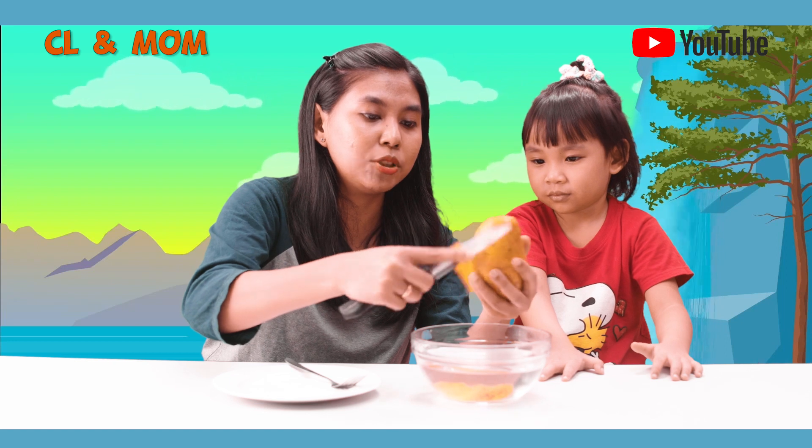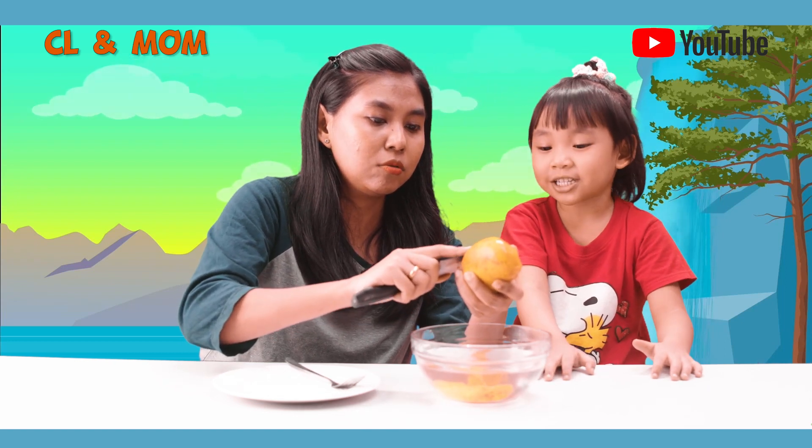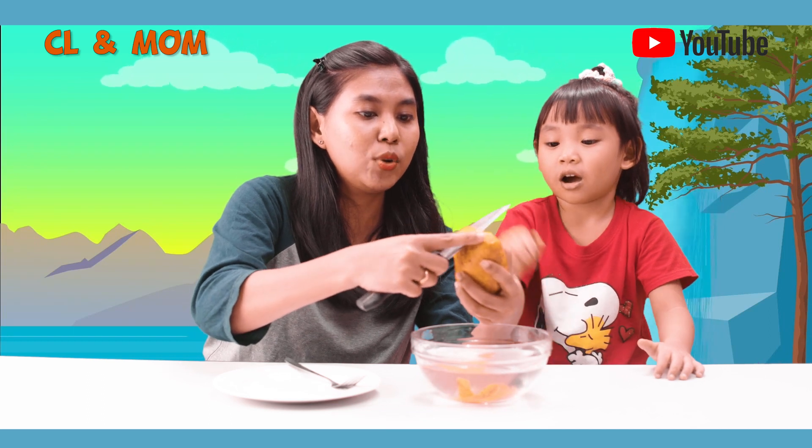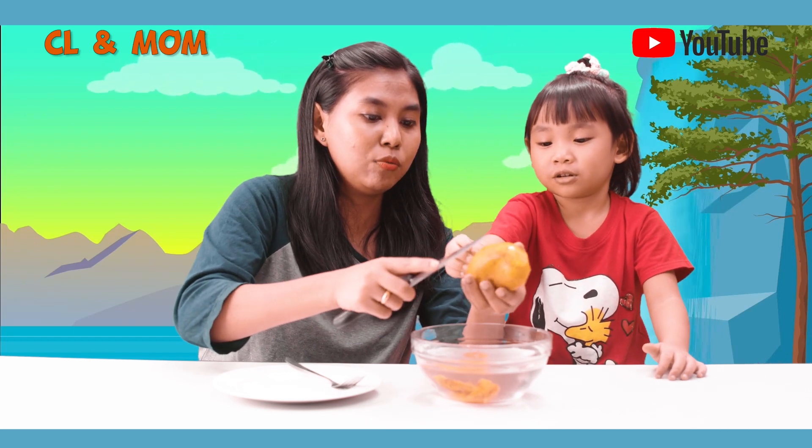How many of you will eat the mango? But that's how many of you use the mangoes. I'm not sure how to make it.